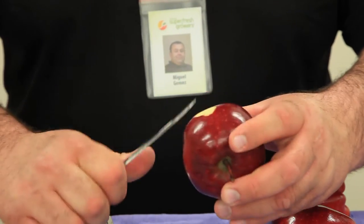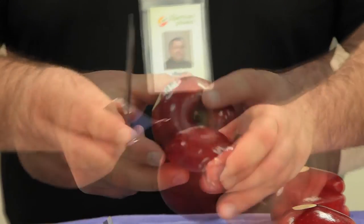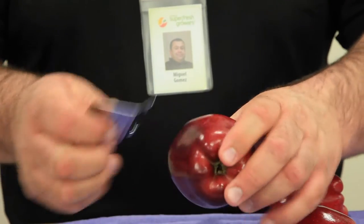The peel should be between one half and three quarters of an inch in diameter. This can be done with a knife, but a fruit peeler is preferred as it provides more consistent test results.